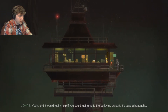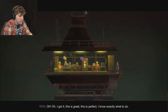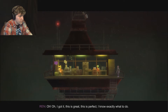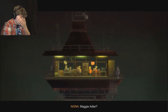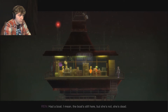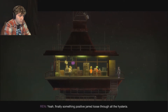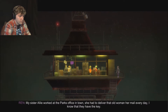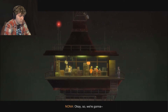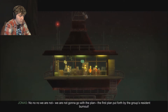Ghosts? Really? It would really help if you could just jump to the believing us part - it would save a headache. I got it! This is great. I know exactly what to do. It's Maggie Adler - she has a boat. Had a boat. Thank God for that memory. My sister Allie worked at the parks office in town and had to deliver that old woman her mail every day. I know they have the key. No, no, no - we are not going with the plan put forth by the group's resident burnout.